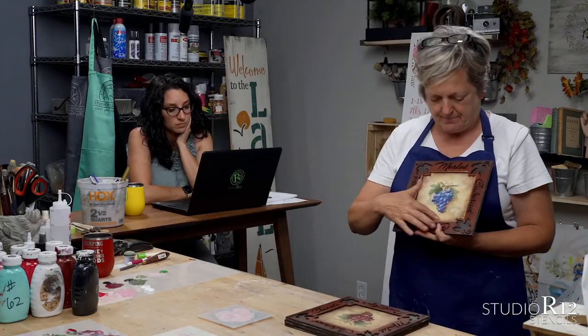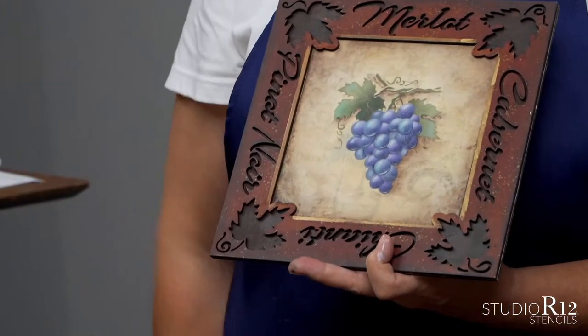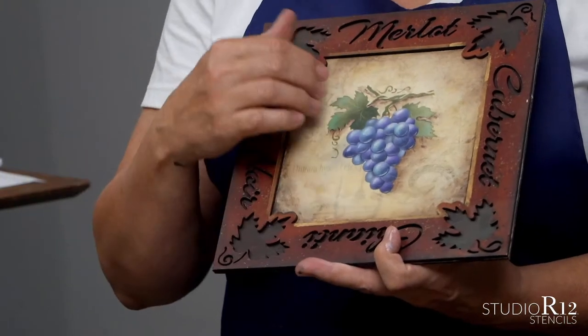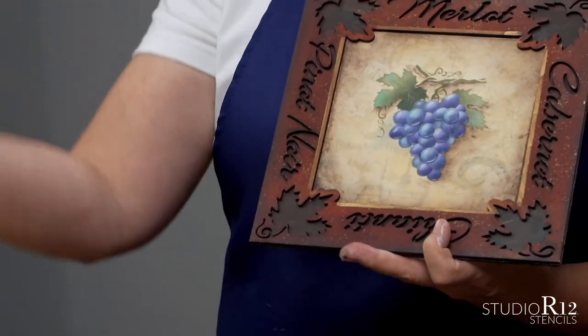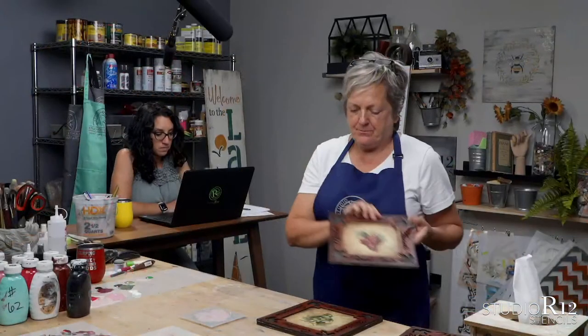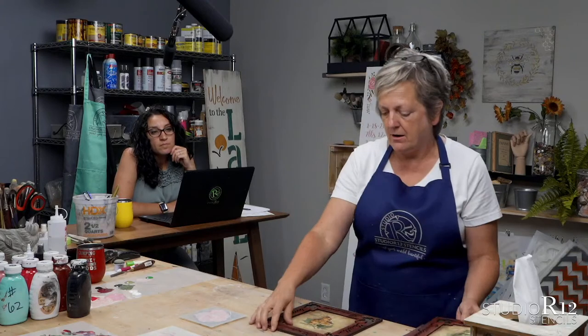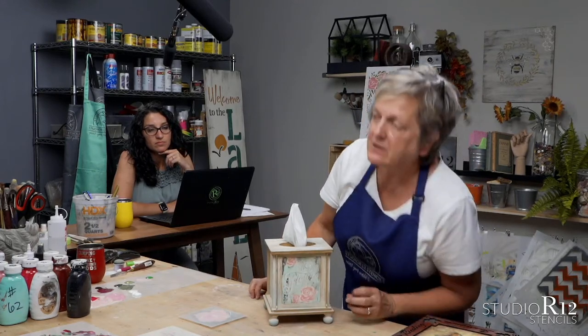With the grape layered stencil, knowing where to put all of the shading and highlighting on each bunch of grapes is really hard. But this is so easy because all you do is swirl. You can do blue grapes, red grapes, green grapes, yellow grapes. You can do red roses, coral roses, yellow roses — whatever you want. Like on this little tissue box, you can put two or three different size roses to make just a really cute project.